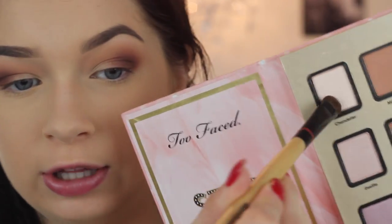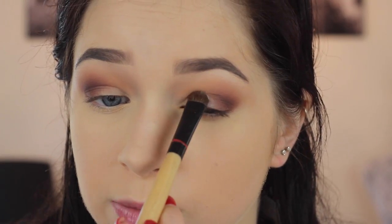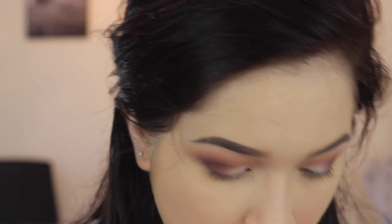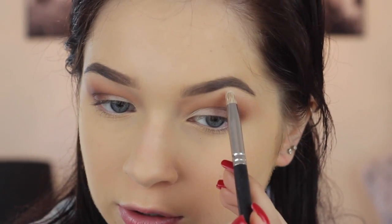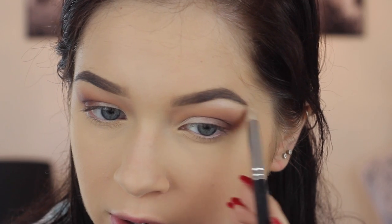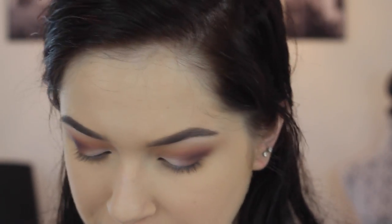I like going in with the shade Chandelier — it's just like a matte cream. I'm going to pop that on the inner corner and blend that out. Then for underneath the brow bone, I'm going to take that same color and put that right underneath, because I really like a nice matte eye for the fall.